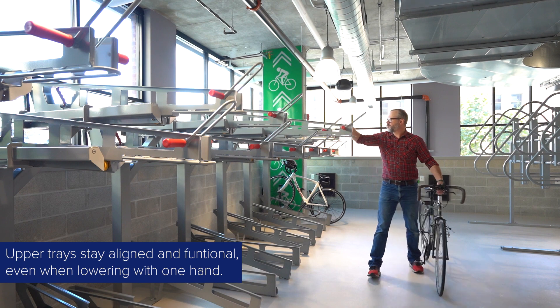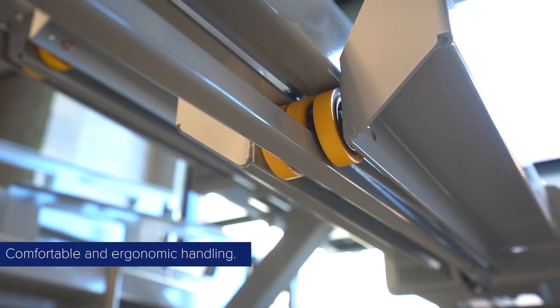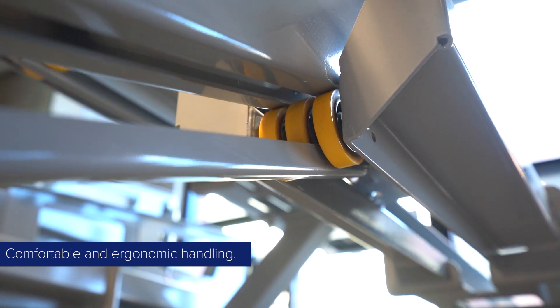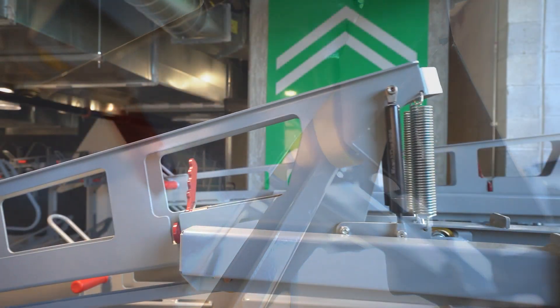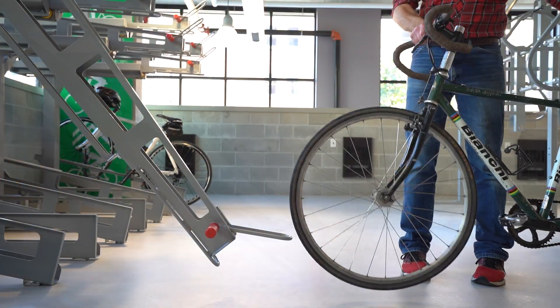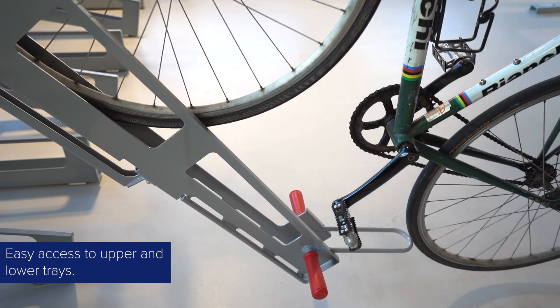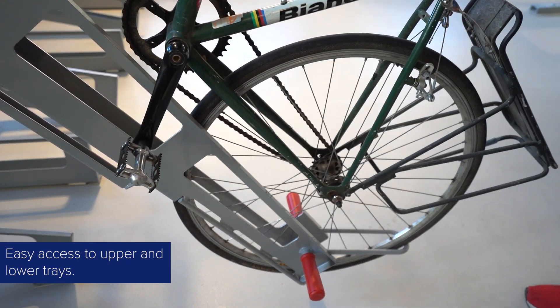The Decker's ergonomic red grips make for comfortable handling of the trays, while durable rollers and dampers ensure the top trays lower quietly and smoothly. The upper trays lower to within a few inches of the ground for minimal lifting of bikes, and the bottom trays offer smooth roll-in access.